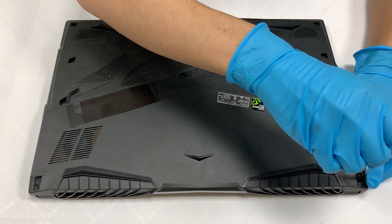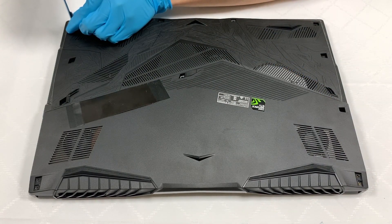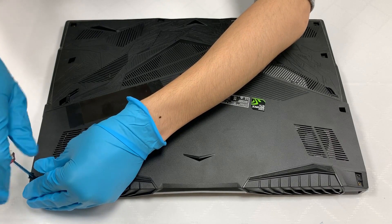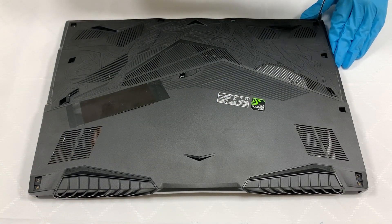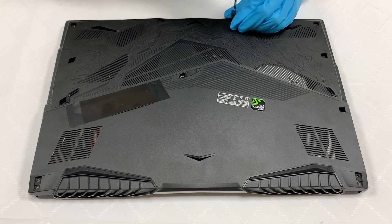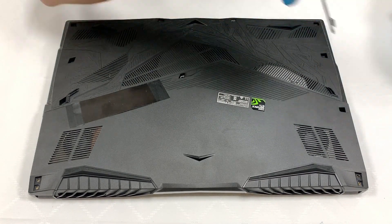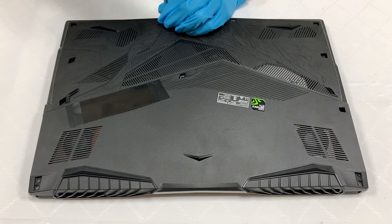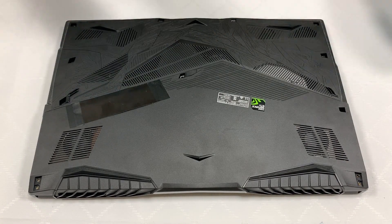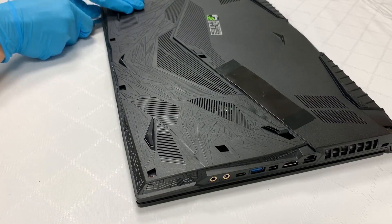Remove the screws first. Take care of the case. After the holes are removed, use the object to take off the cover.